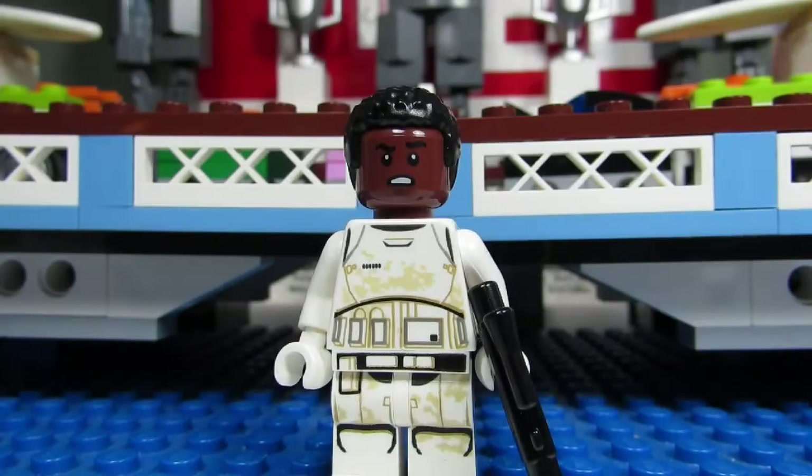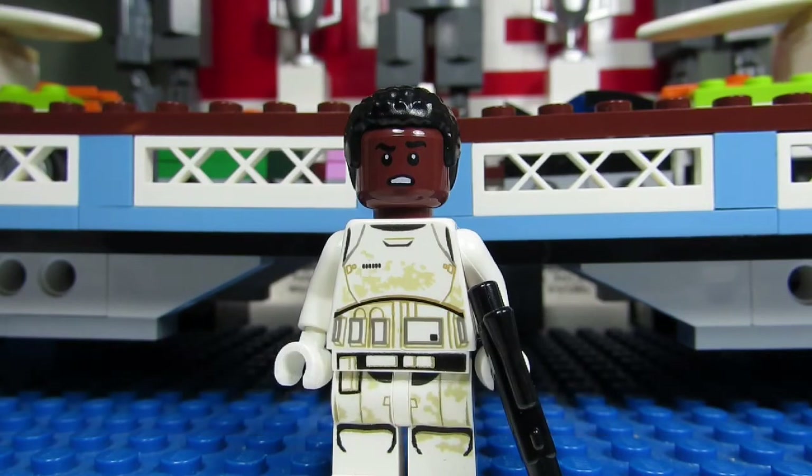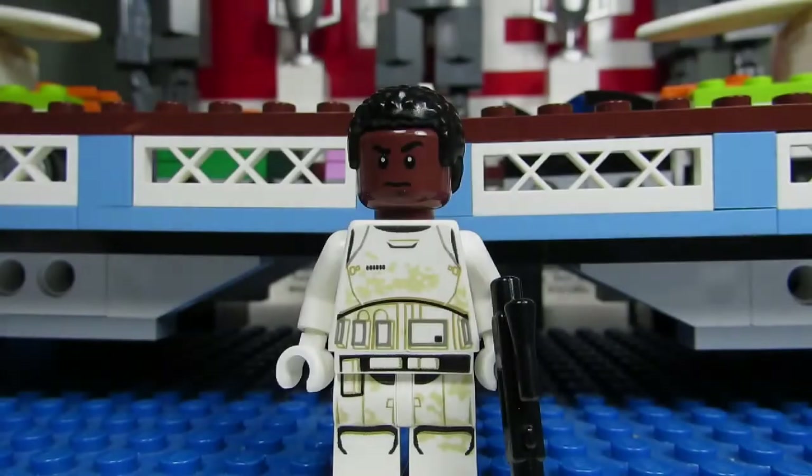First up we have the Stormtrooper Finn that came in the Force Awakens video game from the Xbox One and the PlayStation 4. I got the video game but I didn't get this minifigure because I only have Xbox 360. This is a cool looking minifigure. We have the sand print there on the Stormtrooper outfit. We got Finn and we got a gun. Finn also comes with an alternate face where he's not smiling and is stern looking.